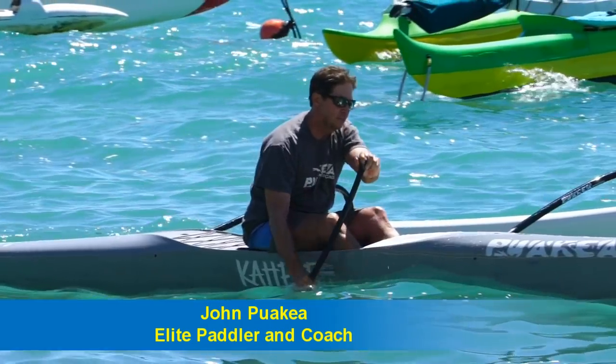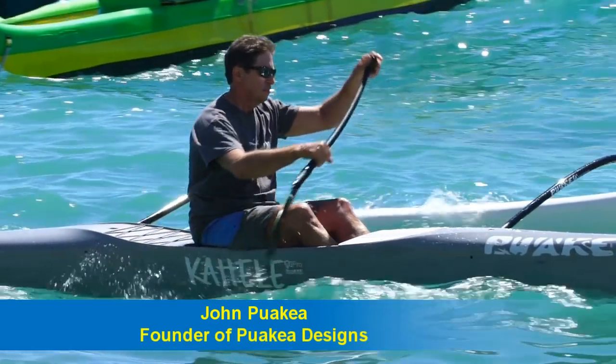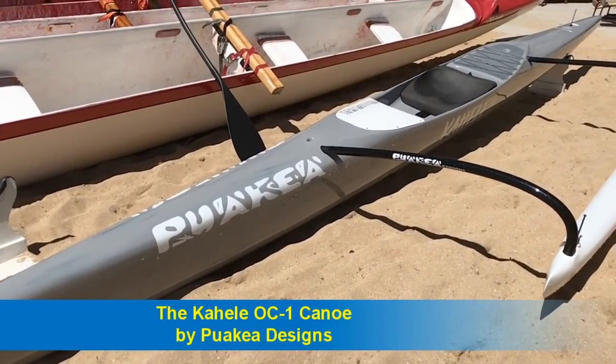We're here with Johnny Puakea with a new creation. So what do we got here? We've got the Kahele. It's a boat that's a little bit shorter than most — about a foot and a half shorter than most of the boats out there.